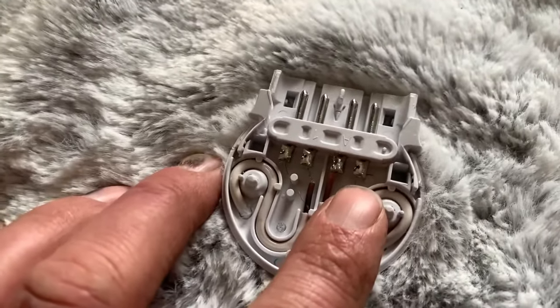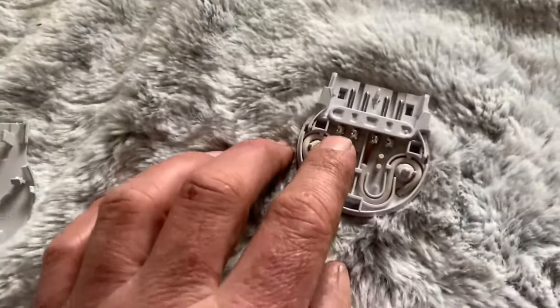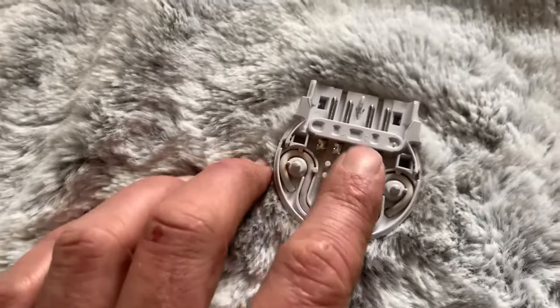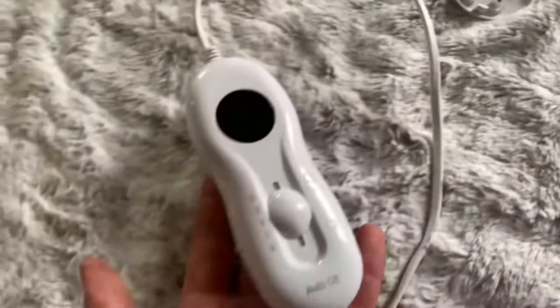Another approach might be to disconnect that wire altogether and solder that terminal directly to this one — bypassing it completely. It's not like I'm ever going to use this blanket again, but it would be interesting to test whether soldering a wire from that point to this point would reset the safety component.